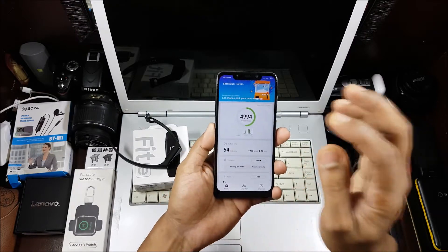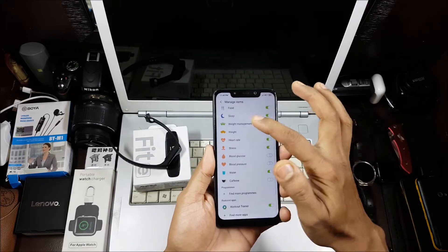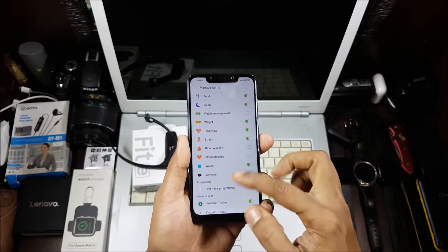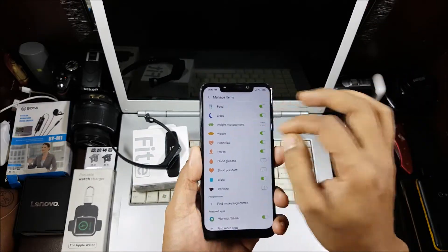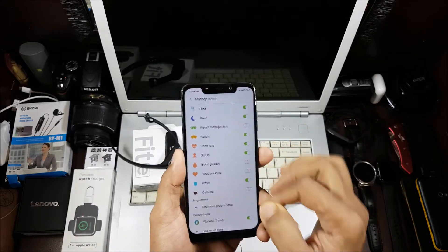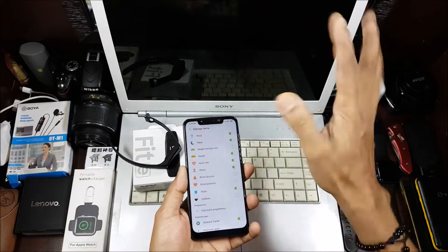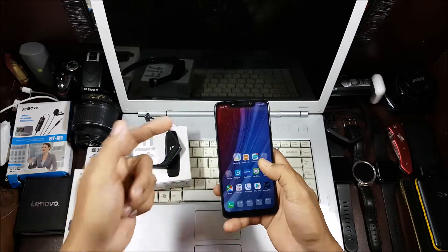Now let's look at the software. You can add tiles and manage items. You'll have your regular step count which you cannot remove, floor climbed, exercise options, and so on. Some options are present but won't work with the band — like glucose, blood pressure, weight management, water, and caffeine tracking — most of those are manually entered by you. Stress detection also won't work unless you have a Samsung phone with a compatible heart rate monitor.